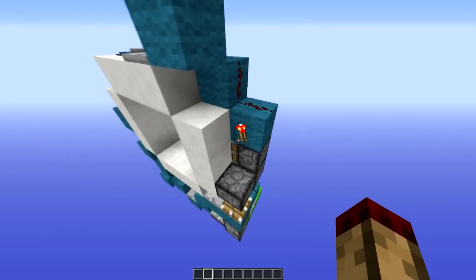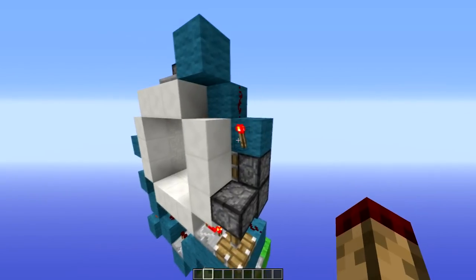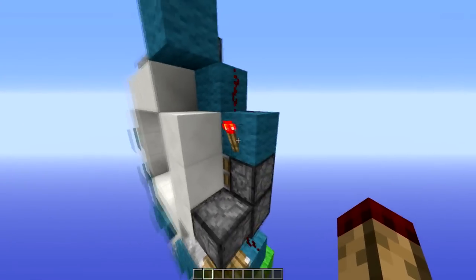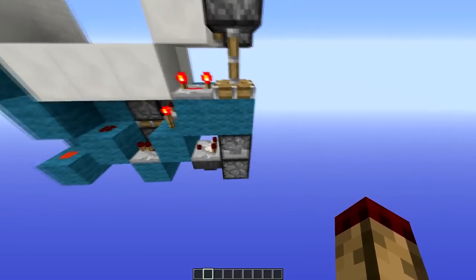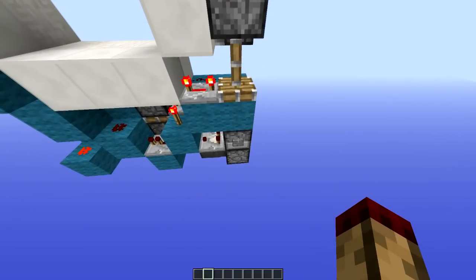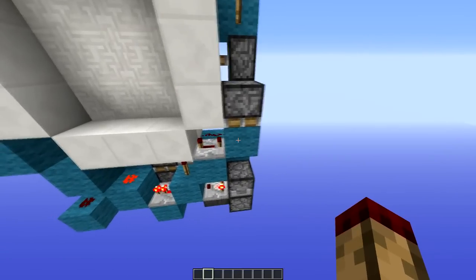We get to the part which makes it so compact and how I managed to do this. Up here is a torch. Now, this torch isn't going to power these two pistons here because of the way it's placed, but it is going to power this piston here. When I press the button to close the door, this repeater here is going to turn off before this pulls up.